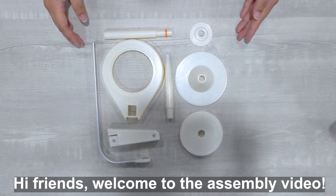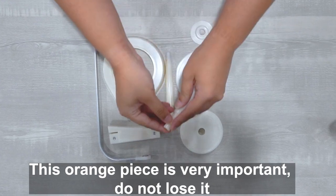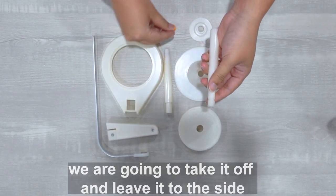Hi friends, welcome to the assembly video. This orange piece is very important, do not lose it. We're going to take it off and leave it off to the side.